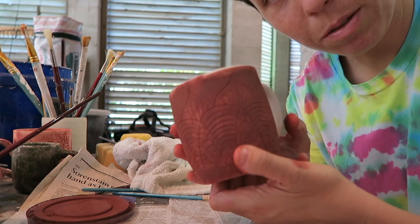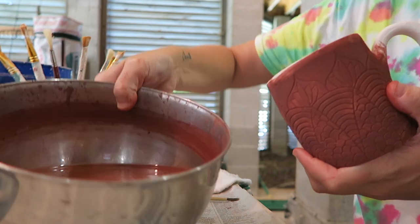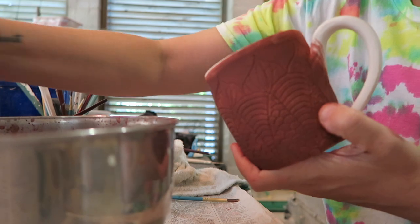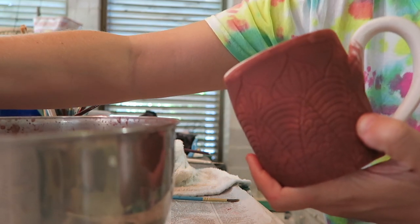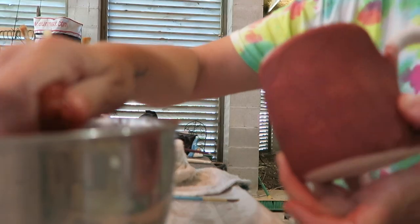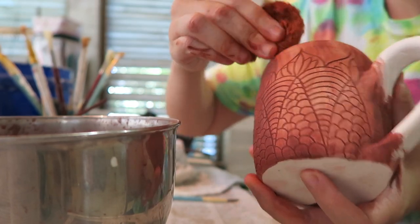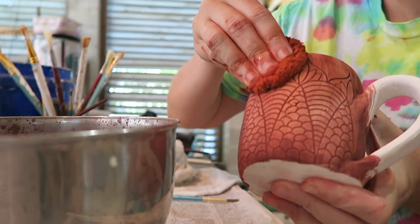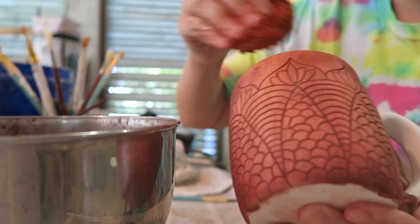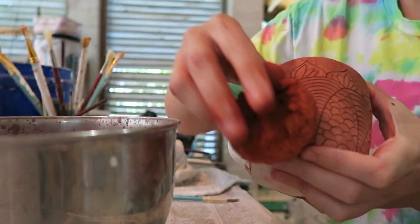So the next step is removing the red iron oxide. Get a bowl full of water and take a sponge — this is my red iron oxide sponge, I use it every time. Dip it in water and then just wipe it off. It's gonna reveal the under parts of the design but leave some dark residue on top as well. Then just go over and take off as much as you want.